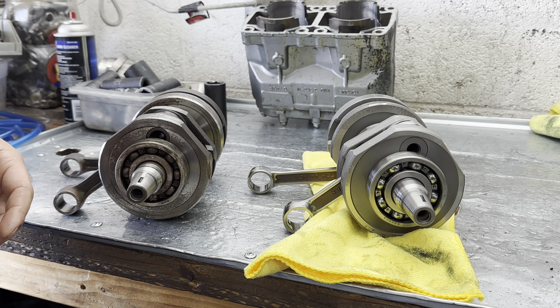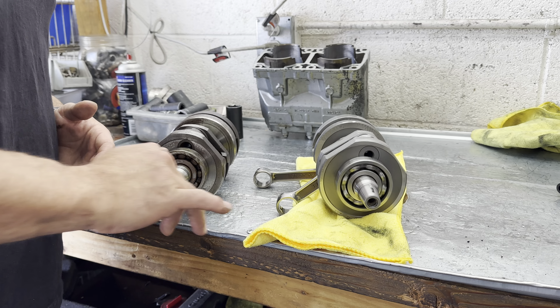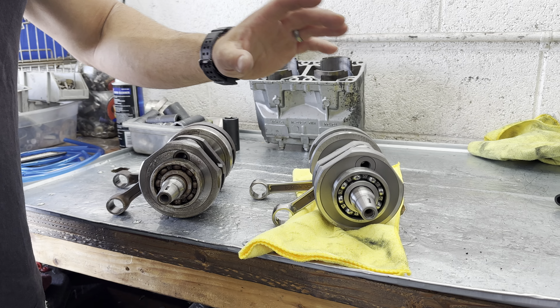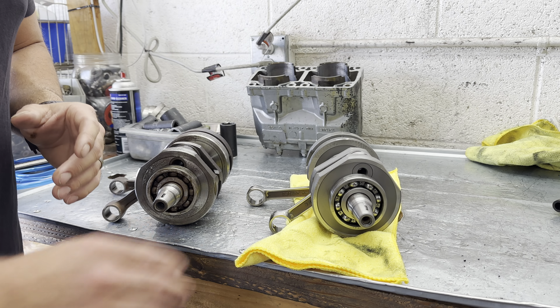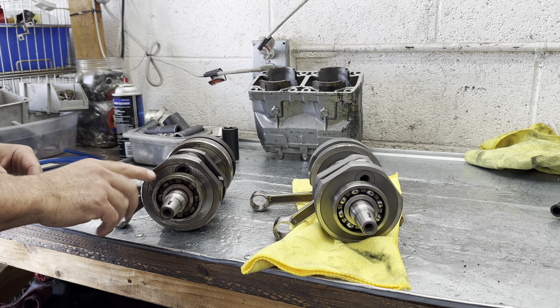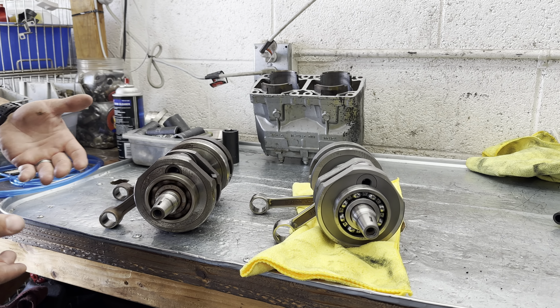Next, go ahead and give the bearings a spin. A good bearing is going to rotate nice and smoothly. This one's actually a little bit worn — it shouldn't rotate that many times — but you can hear there's no noise, everything is okay, and you can visually feel that it's pretty tight. Not a lot of movement there. Now this one is bad — sounds like a skateboard wheel. That's bad.